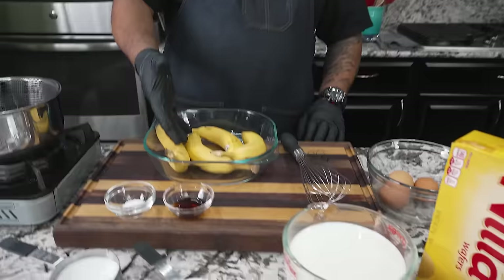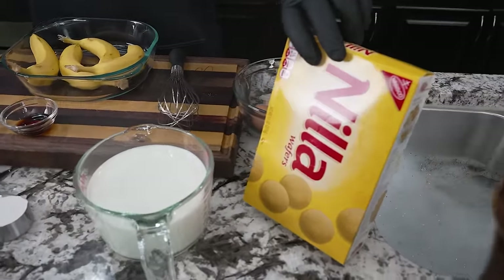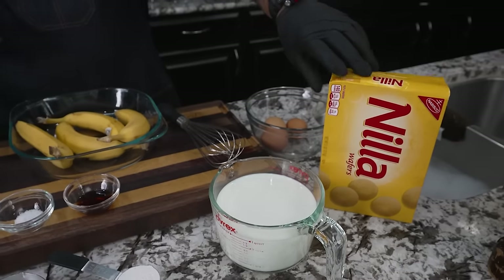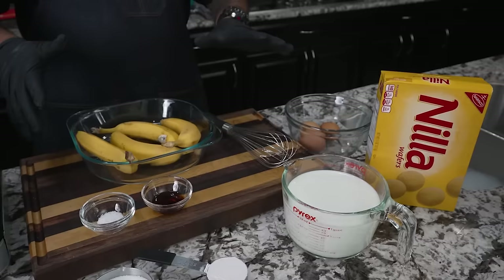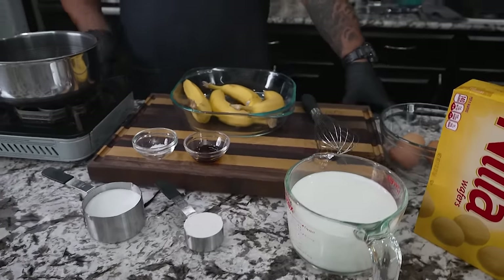Now let's just look at these ingredients. Not a whole lot. Obviously we gotta have bananas. These wafers right here, these are my tool of choice. You guys can use really any type of cookie, but if you wanna use something that's more authentic, you can use that. The full ingredient list is now printable and screenshotable on my website, smokingandgrillingwithab.com. Let's get started.